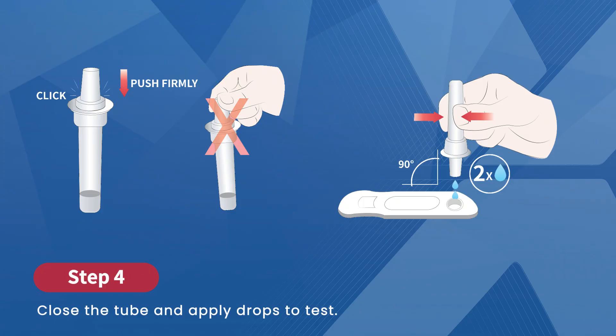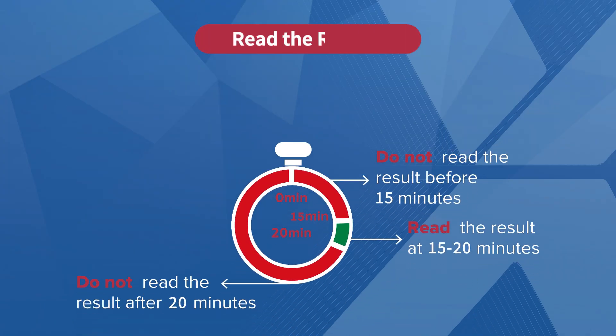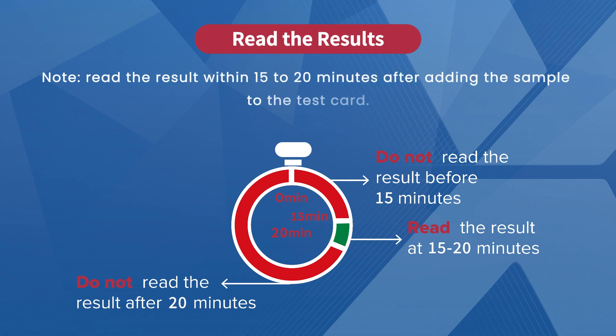Invert the tube and hold it above the sample well. Squeeze gently and add two drops of the sample into the well. Next, it's time to wait for the results. You can use a timer as a reference. Please make sure to read the results within 15 to 20 minutes after adding the sample to the test card.